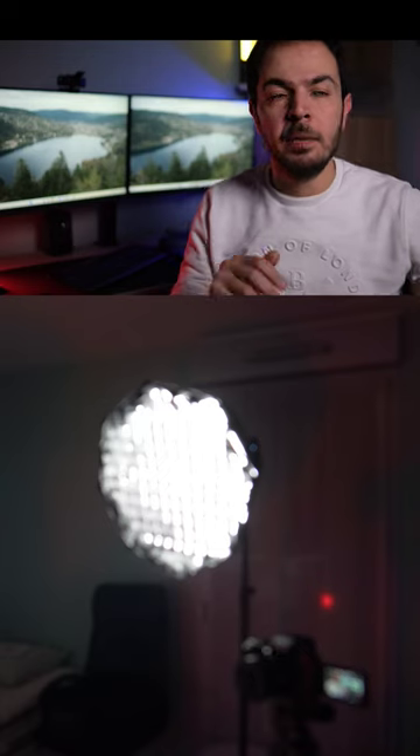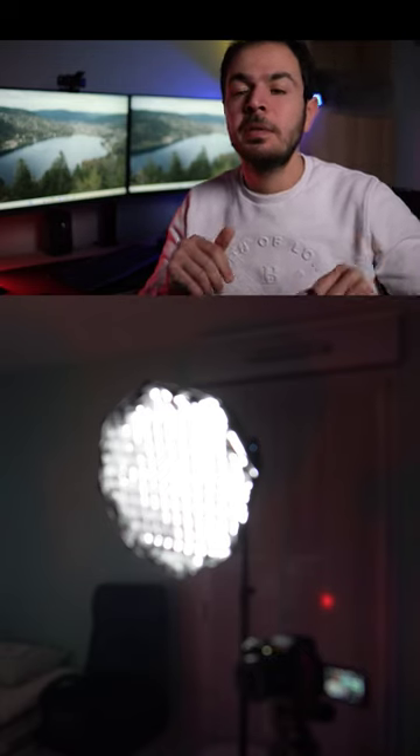I am with the honeycomb grid on top of this ATD with the octagonal softbox of 60 centimeters. Now I don't have the honeycomb grid on top of this softbox — the same power, the same everything.